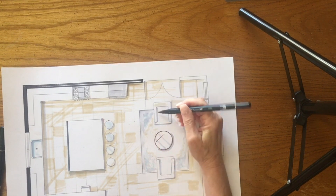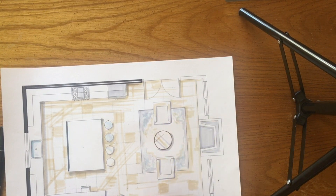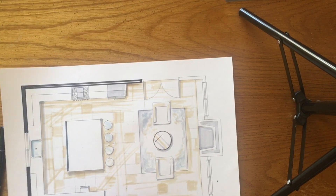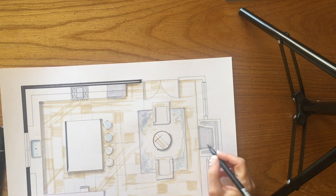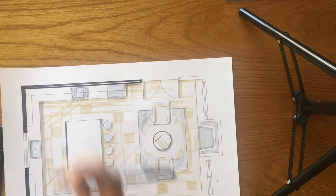We're going to add some of that beige to the warmth of our chairs. Maybe a little to the bar stools. Just touch it around your drawing.